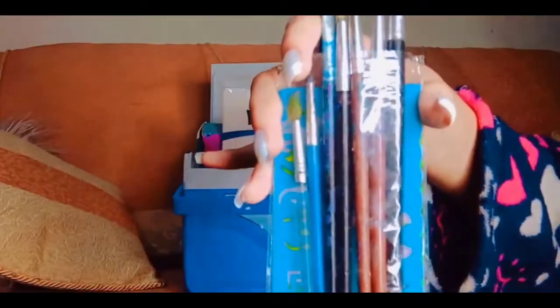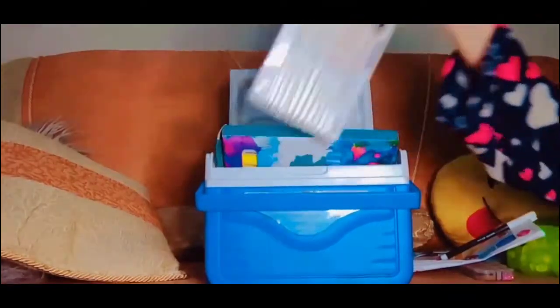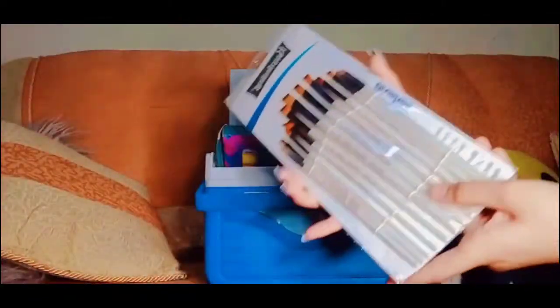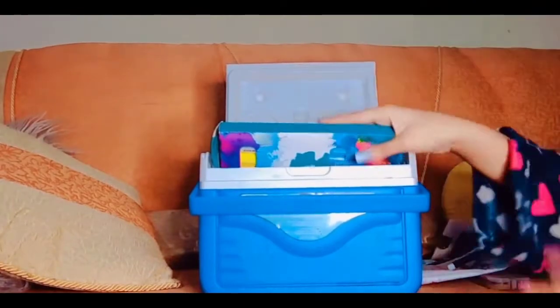Two of my favorite things — one is that I got new brushes today! I've been dying to get new brushes. Every week I get new paints, but new brushes — finally I got them today. These are the ones I wanted because it's so hard for me to draw a thin line. There are even thin brushes in here and I'm so excited to paint with them. I'm not going to throw away my old brushes though, because they're still useful and still work.